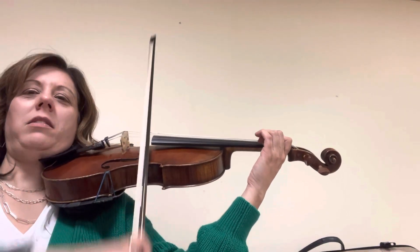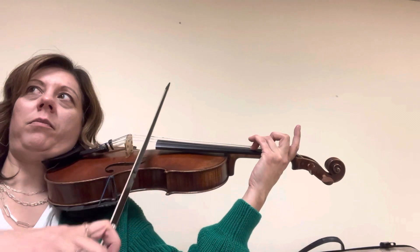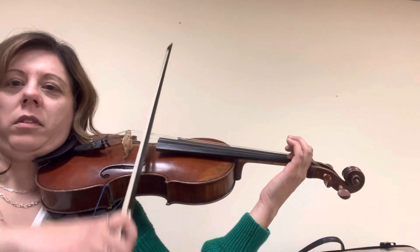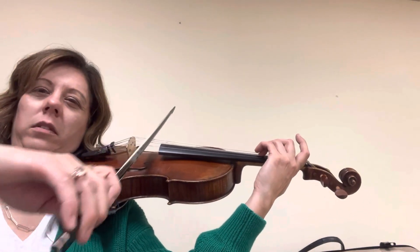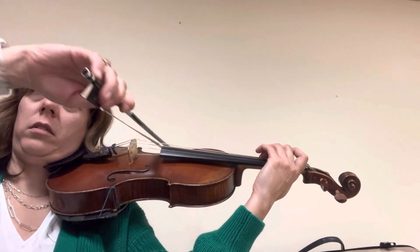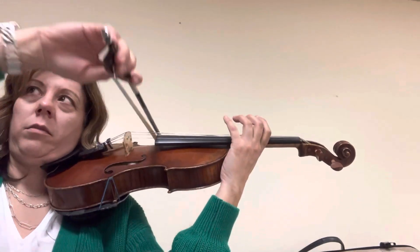Let's repeat this note. Now do three alone. Hug it. Low two, hug your one. You have to go. Here we go. Thank you.